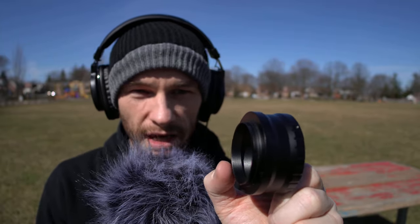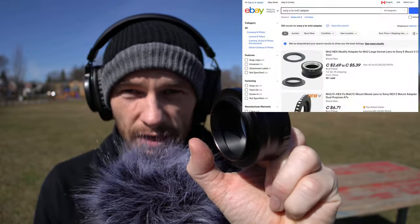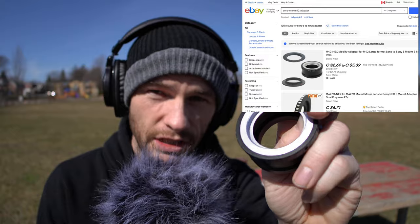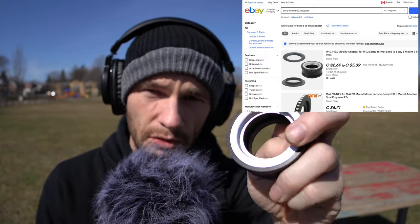The first part of the setup involves using an adapter that attaches to your camera mount — that'll be Sony-specific, Canon-specific, or whatever brand of camera you have. I've got a Sony E, and that adapts to an M42 thread. If you try buying one of these, you'll probably also find a T2 adapter — it's still 42mm, but it's a slightly different thread pitch. One of them is 1mm thread pitch and the other is 0.75, I think.